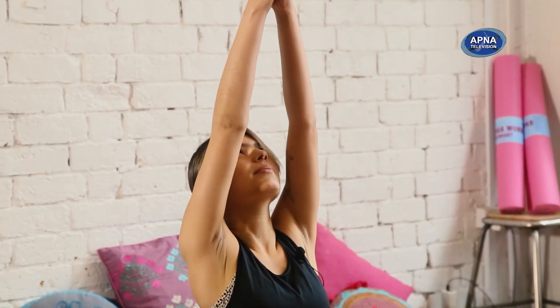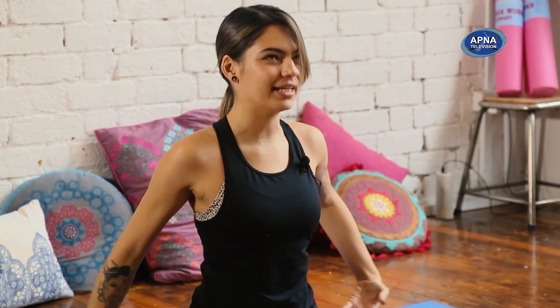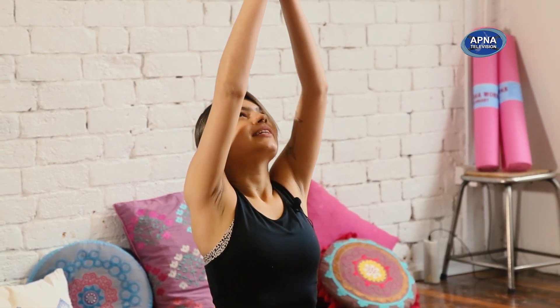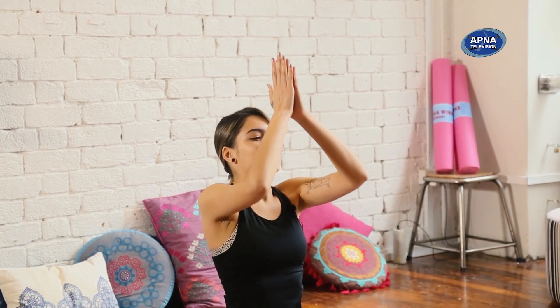Take an inhale and reach the arms up overhead. Lengthen through the sides of your body. Bring the palms together and exhale, hands to the heart. Again, big inhale, reach the arms up. Exhale to heart center. One more time — big inhale, reach up. Exhale, release the hands down.